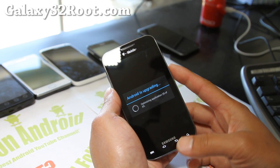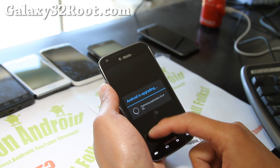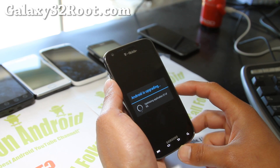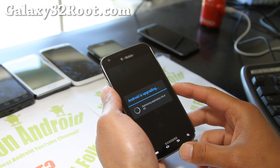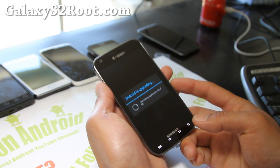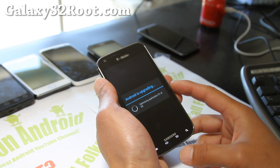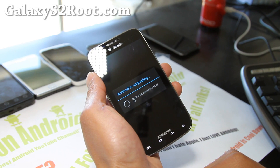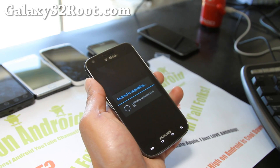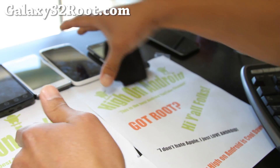I might not have to do a factory reset, but let me show you how. If you don't get this screen and you're stuck, or you boot and get a lot of force closes, that's because you might have had a custom ROM, or if you're not coming from 2.3.6 you can have some problems. But it's an easy fix — just do a factory reset in stock recovery. I keep telling people to do that after they unroot.